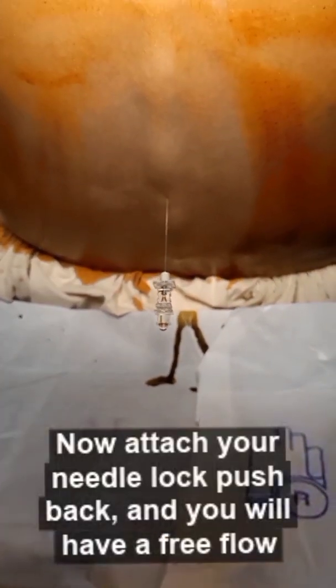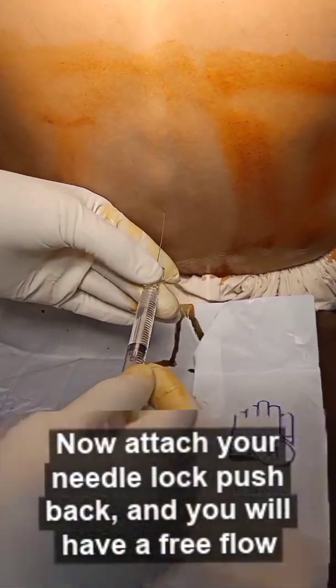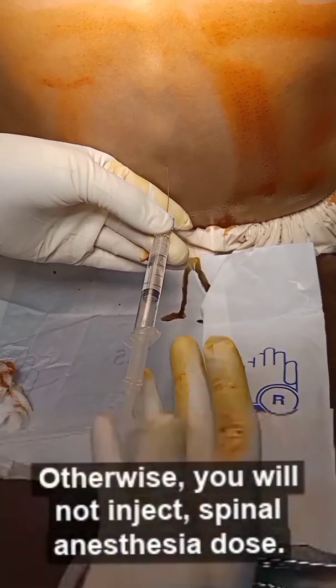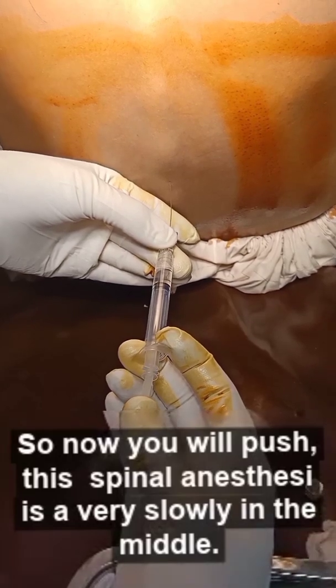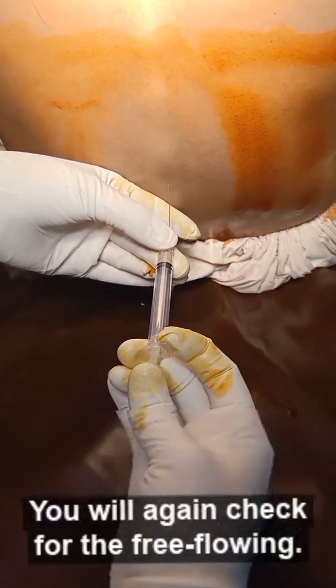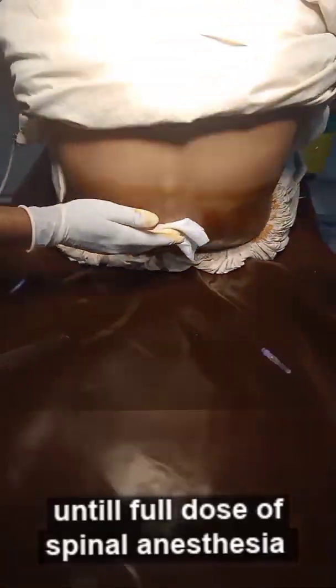Now you attach your needle lock and give negative suction. A free flow must be present on negative suction, otherwise you will not inject the spinal anesthesia dose. Now you will push the spinal anesthesia very slowly. In the middle, you will again check for free flow on negative suction. The full dose of spinal anesthesia has now been given.